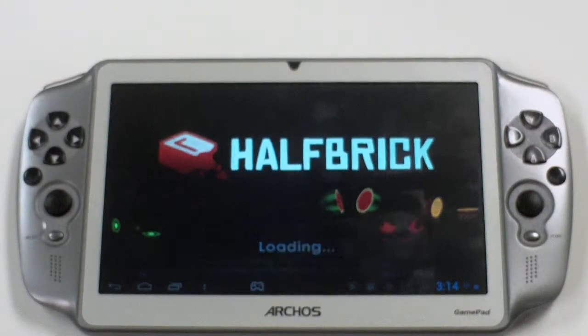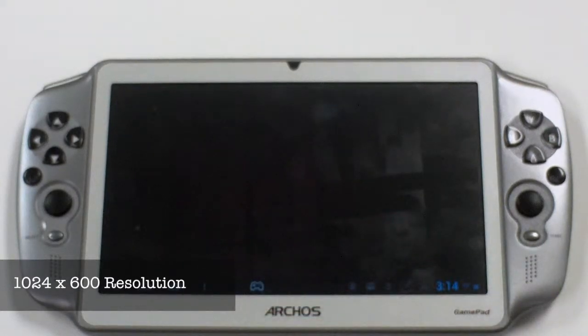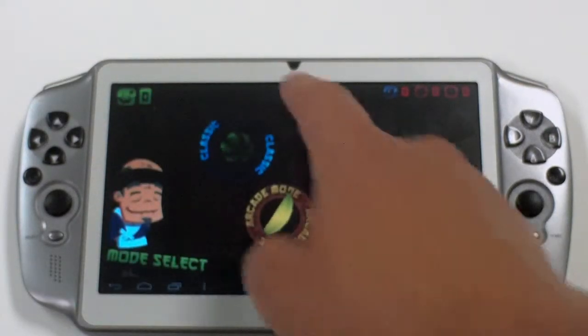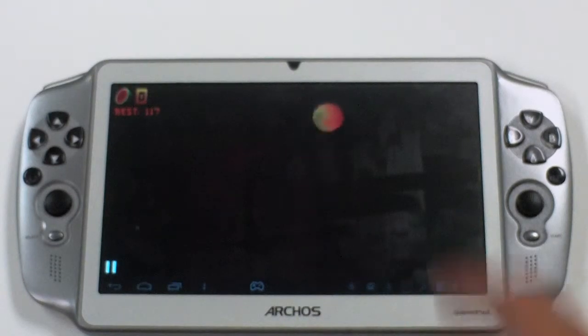We also didn't like the screen quality. With a 1024x600 resolution, the Arcos Gamepad is trailing the major competitors. The tablet also was very dim even with the brightness turned all the way up.